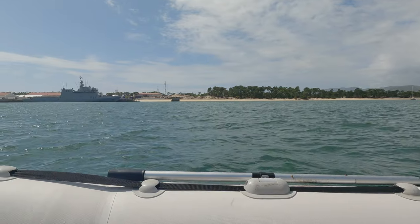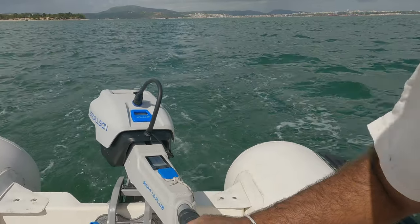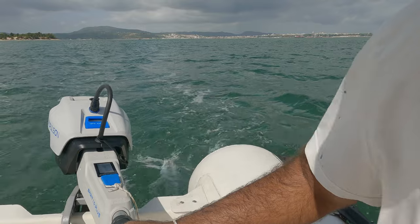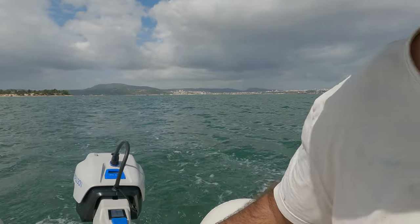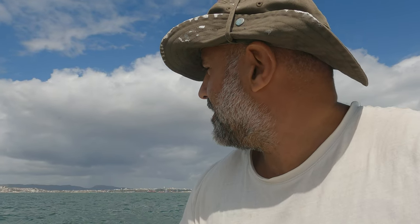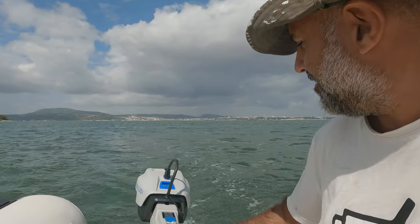We just saw a drone land — I heard it — and that brings us to noise, or the lack of it. This thing is virtually silent, which means when you're going along you don't have a belching engine screaming at you all the time, which is nice. But it's also safer — I can hear things from a mile away, like another boat or a drone, because I'm not making a racket. That's a great plus for the Spirit Plus.